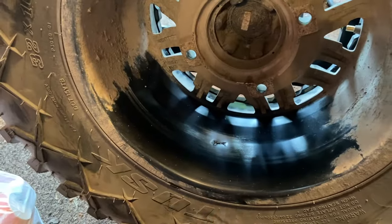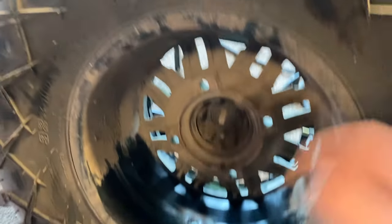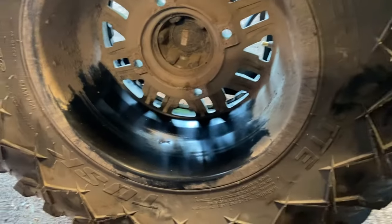We've got the inside taped up, we've got the outside cleaned and sanded, ready to go. Now we're just going to mix up our gorilla epoxy and see if we can get back on the trail.